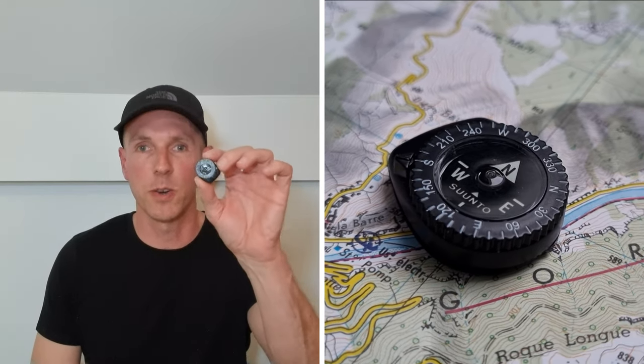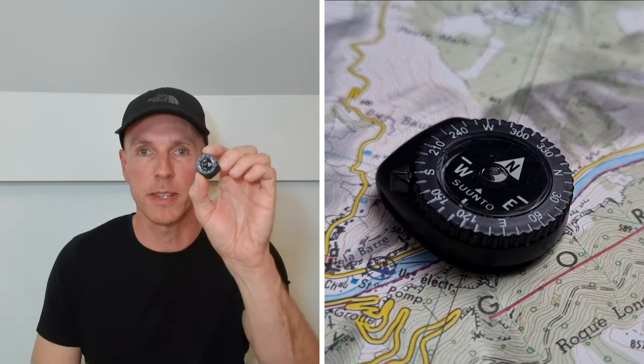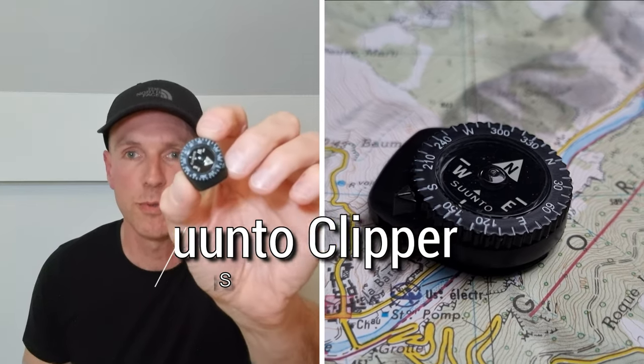Hello guys, in this video we're gonna take a look at the lightest and smallest compass in my outdoor equipment, the Suunto Clipper.